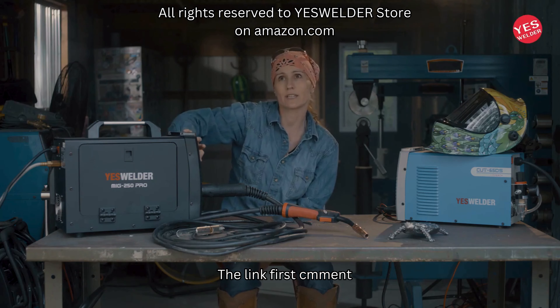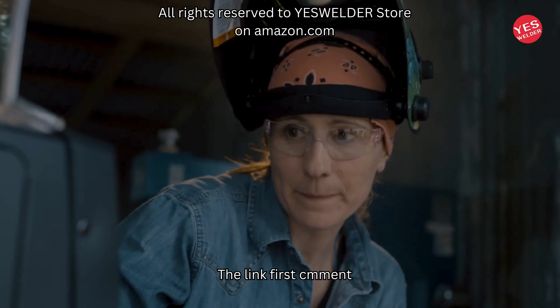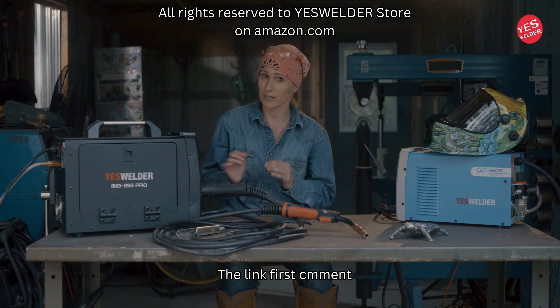With lift arc, you don't necessarily need a pedal to start your TIG — you just touch the plate, bring it up, and it starts the arc, then you can run your bead.